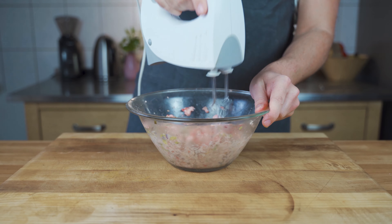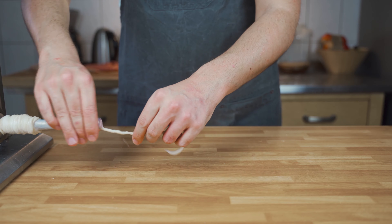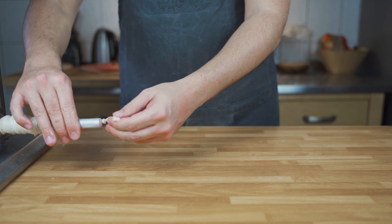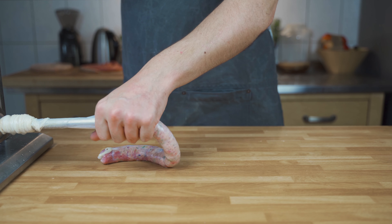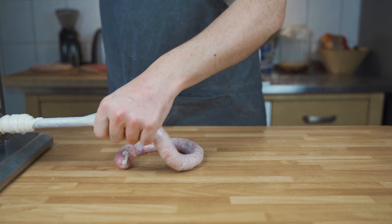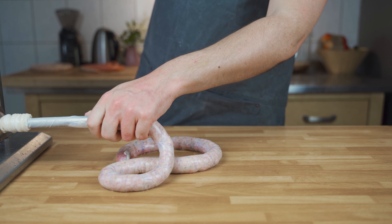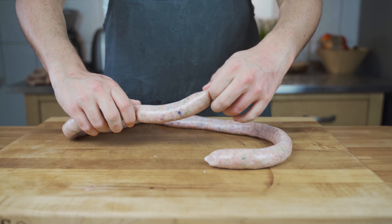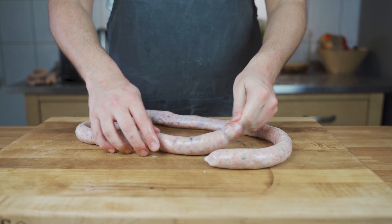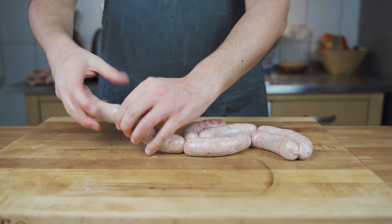Then it's time to stuff the sausages. I'm using pork casings caliber 28-30. If you want them thinner, you can also use sheep casings — completely up to you. Tie them up in the front and then fill in the meat mass. Make sure that you don't fill them too much, because otherwise they will burst later on. Then you can link them — just use your fingers and spin it away from you. Leave one sausage out and then get to the next one.